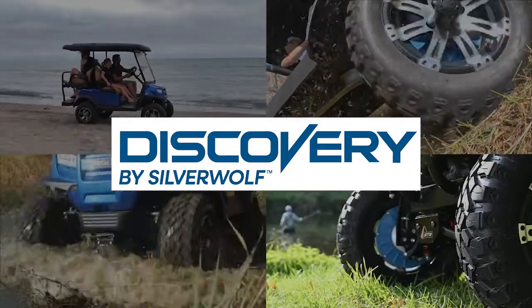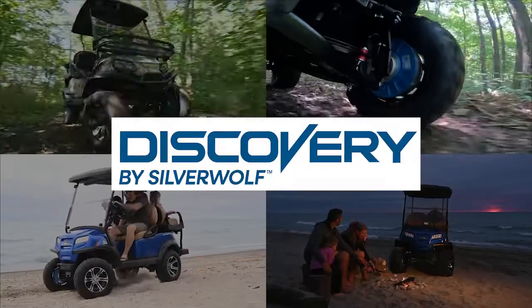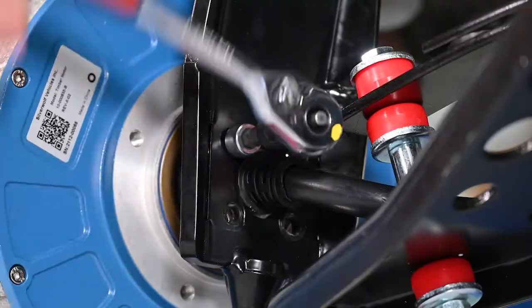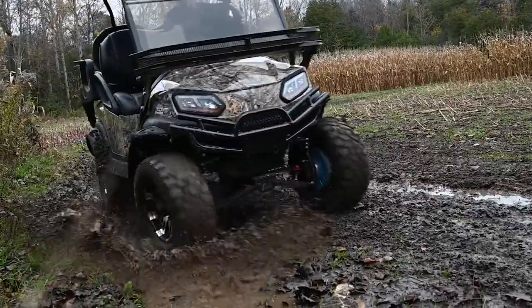Congratulations on purchasing the Silverwolf 4-Wheel Drive Motor Kit for your electric golf cart. This video will walk you through the installation process one step at a time to ensure you are successful and will get you off-roading in no time.